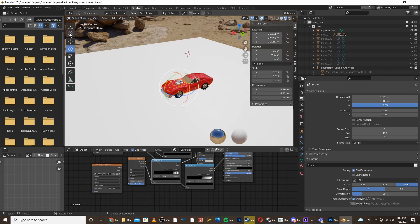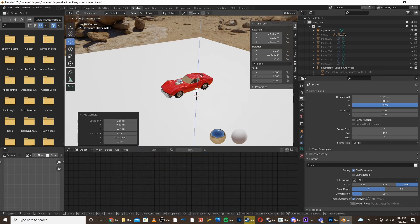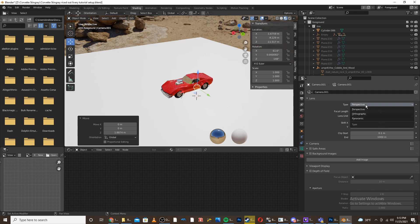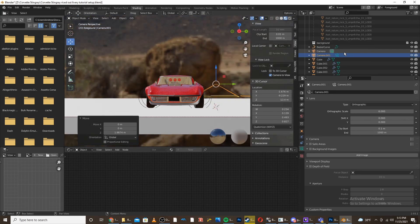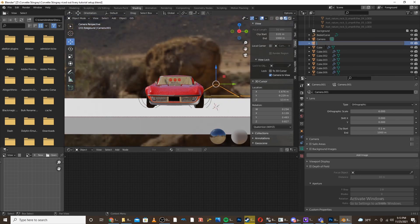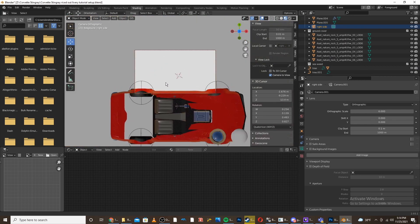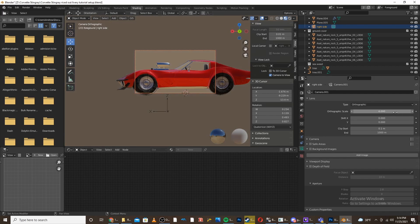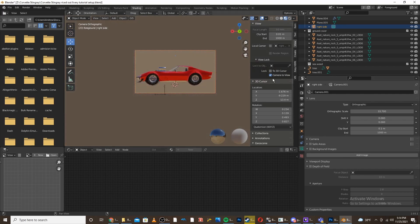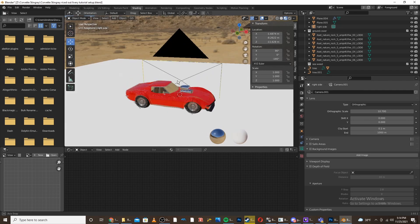These cameras are what we're going to use to project the images on each side of the car. I'm going to place a camera on the right side and change the camera to an orthographic type mode. Then I'm going to go to the camera view, lock camera to view, and make sure this camera is selected. I'm going to name it 'right side', and by clicking the little camera button it turns it into the main camera. Now I'm going to line up the camera so you can see the right side, then go to the orthographic scale and zoom out. I'll turn off lock camera to view, and now I have the right side camera set up. I'm going to do the same for all the other angles.